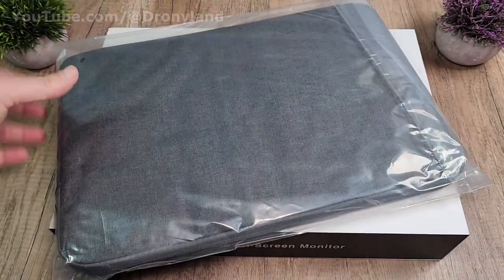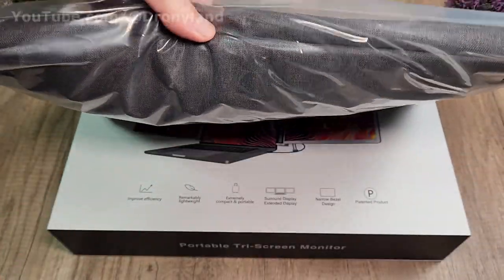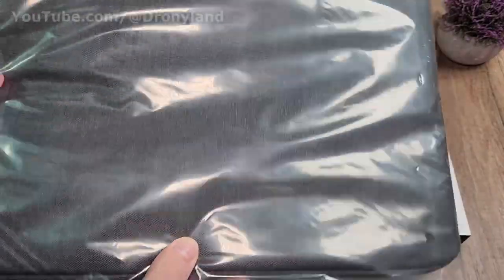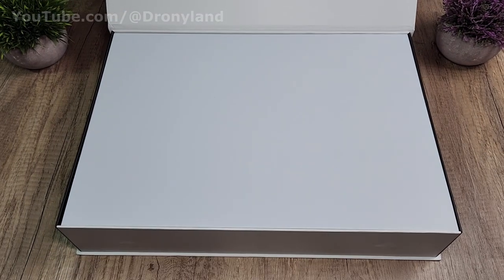Before even opening the box, included in the package was this nice soft case — a transportation and storage case for the extended monitor system. That's a nice touch that I was not expecting.